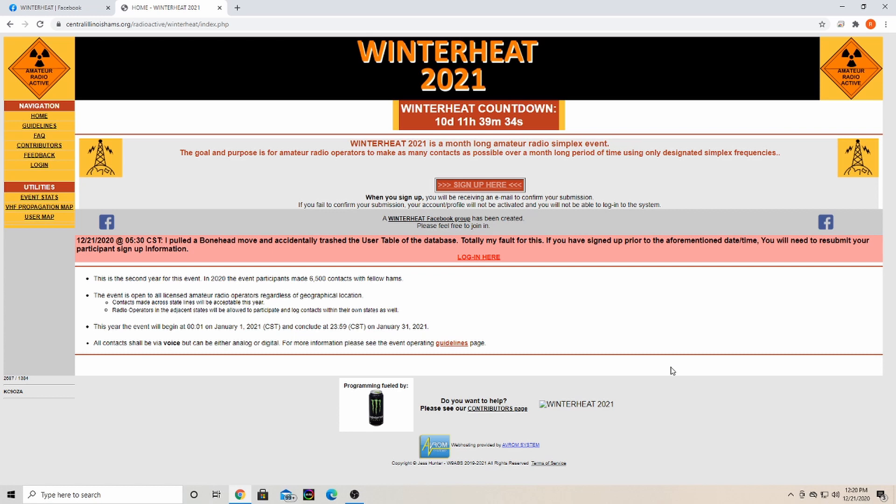On the website, if you're new you'll sign up here — type in your call sign and your email, then send it and you will get an email confirmation. If you don't see it in your inbox, be sure to check your junk mail. For some reason my Hotmail was sending it to junk, so be sure to check your junk folder.